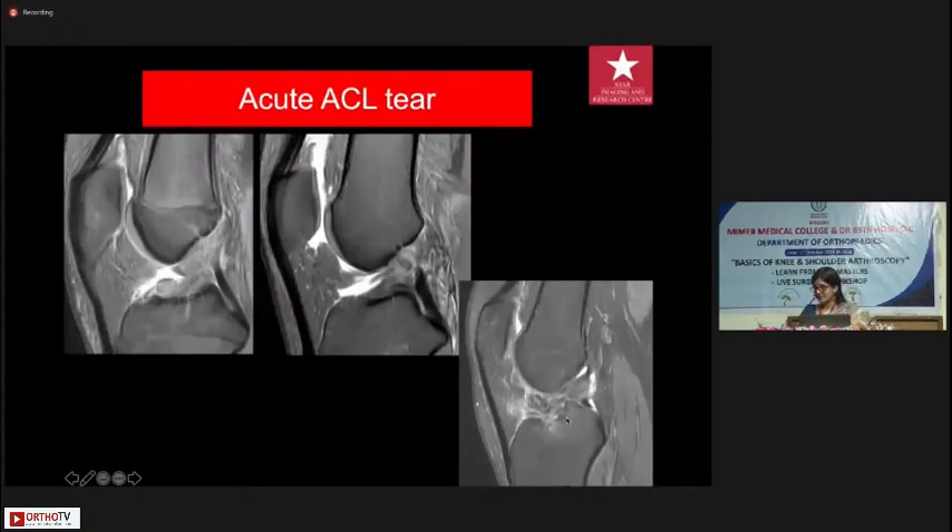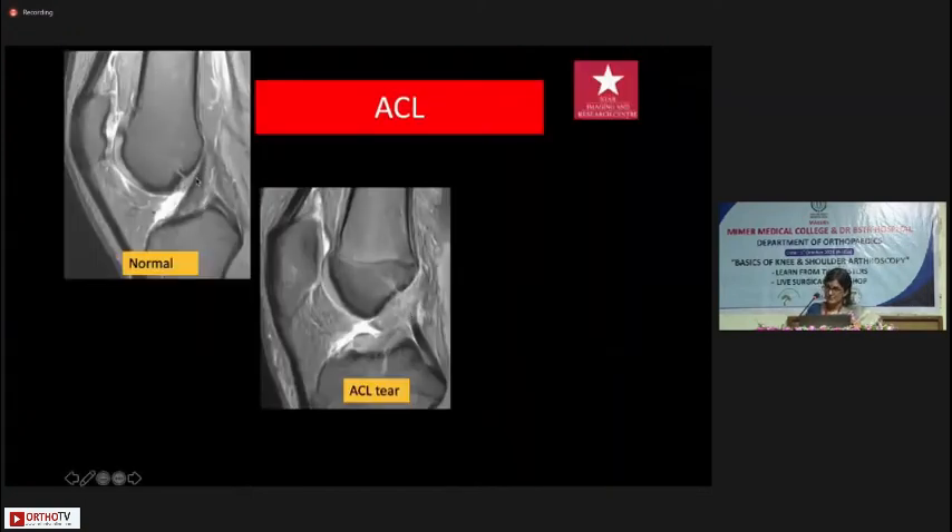For an acute ACL tear, one does not need to do an MRI — it's a clinical diagnosis — but you should be familiar with what you see. You can either get just a very ill-defined, dirty soft tissue sitting in the joint, or actual avulsion from the tibial attachment with the ligament buckled into the anterior intercondylar notch. We always give the AP dimension of the tibial footprint in our reports because it is useful in deciding what kind of graft to use. In children, because the ligaments are stronger than bone, the entire bone can get avulsed. The posterior part of the ACL often shows a little bright signal — that's normal.